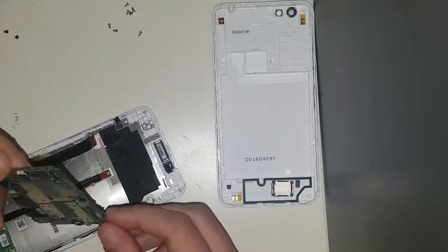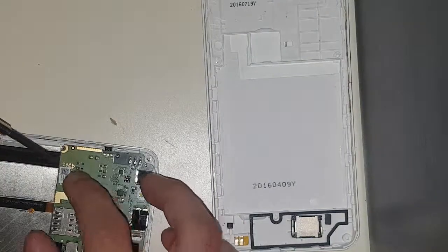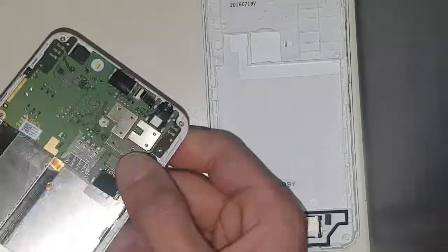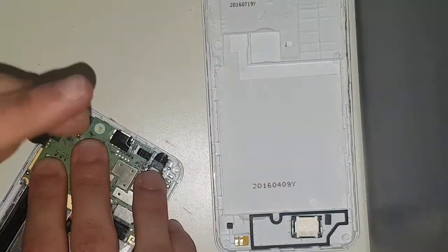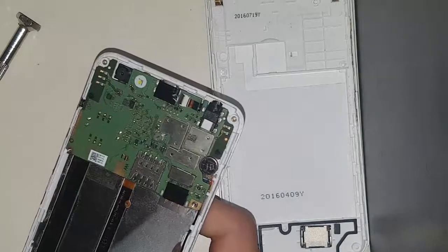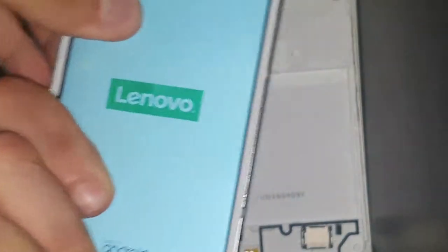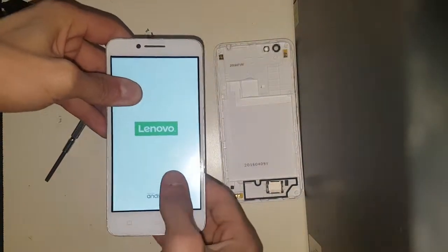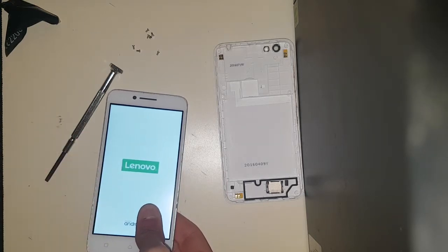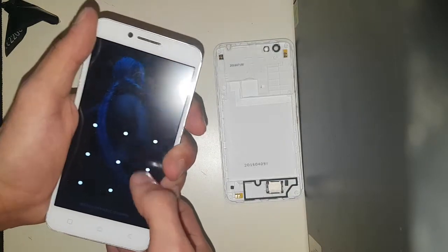I'm going to reassemble the phone. Now let's see — and there we go, the phone is actually starting up! That was a pretty easy fix, and I'm kind of happy that it worked. The phone, as you can see, does work, although I don't have the password for it.